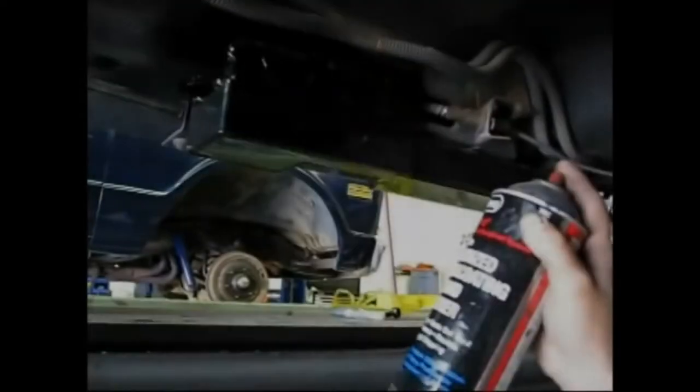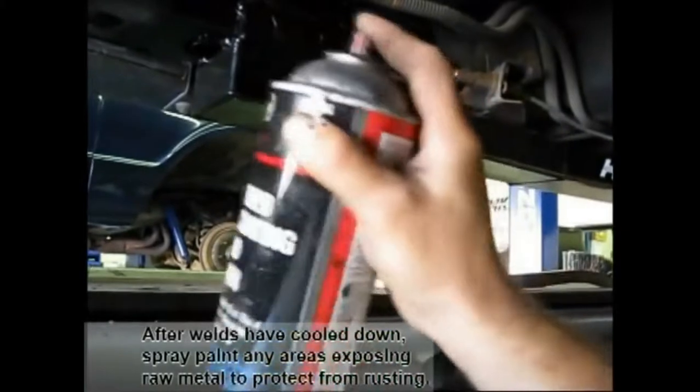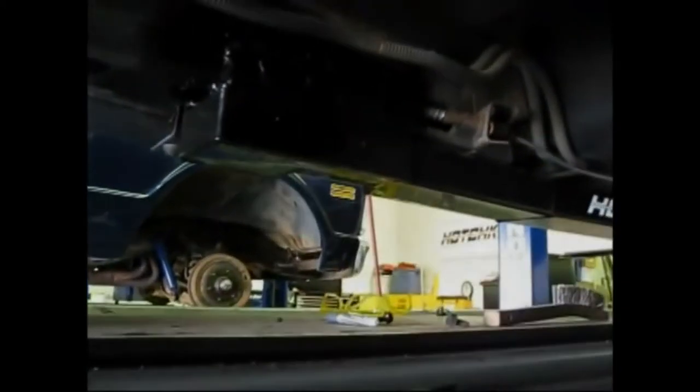First step is to put a few tack welds on, then look to make sure that the subframe connector is square in the chassis and that something is not burning. Then it's time, once you've done your tack welds, to go back and weld up the subframe connector completely. Once that's done and everything is square, take some gloss black spray paint to touch up the areas of grinding and welding.